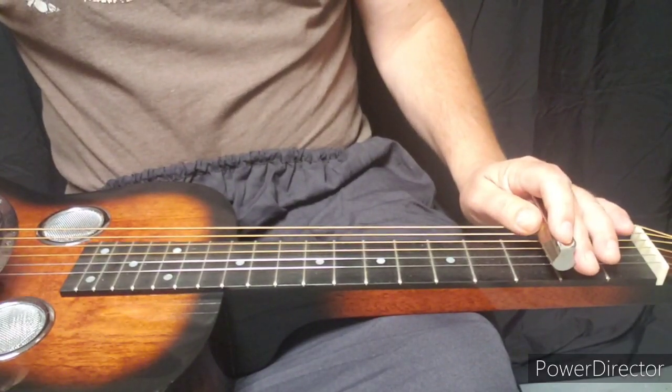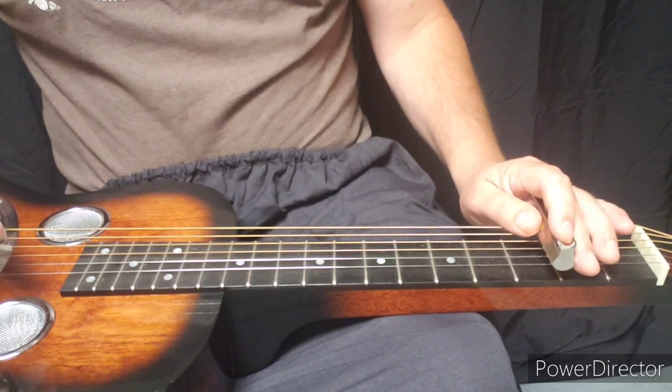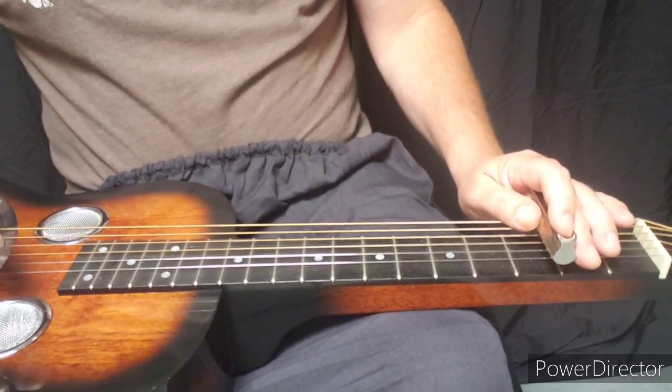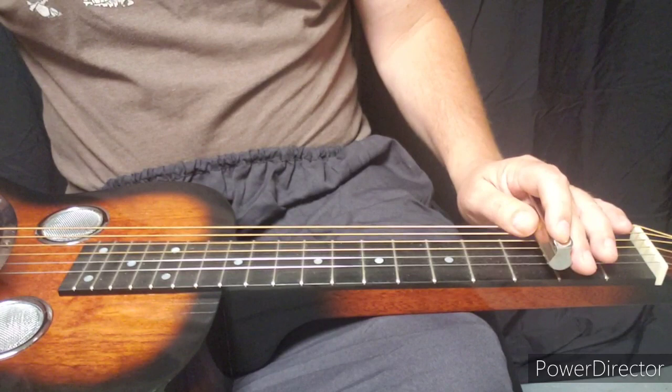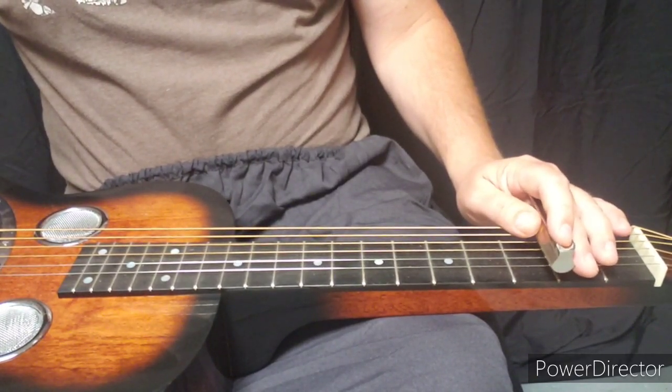Hey dobro players, I just wanted to share a lick in G that I found on YouTube. I saw Josh Swift noodling around on a dobro and he played this, and I just thought it was really cool. I'll play it and then I'll break it down for you.